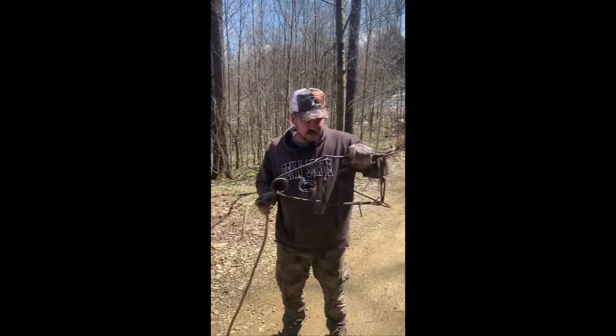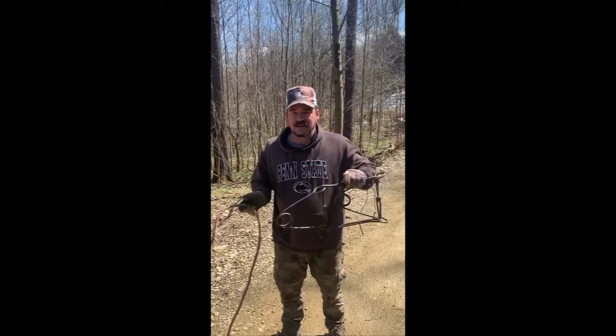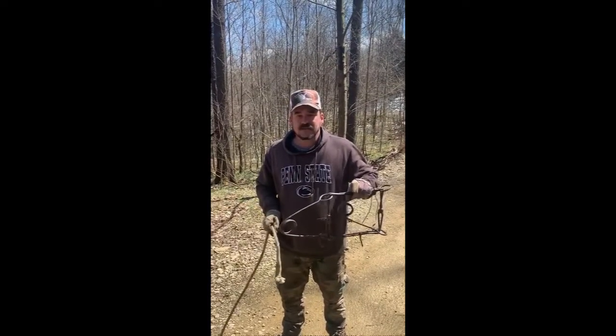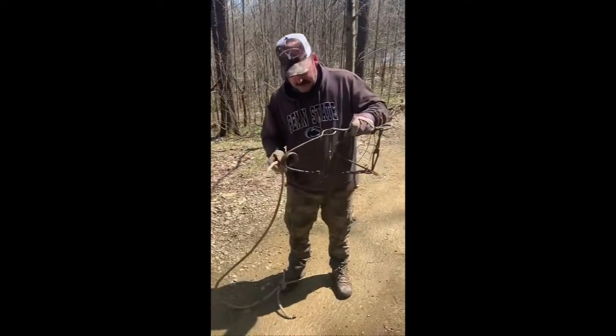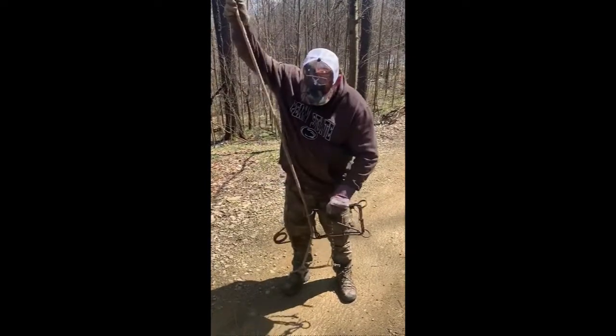Today I'm going to show you how to set a 330 conibear if you do not have a set of tongs. This can be done easily in the field, like after you catch a beaver. All you need is a piece of rope — put a loop at the end and run it up through these two holes.